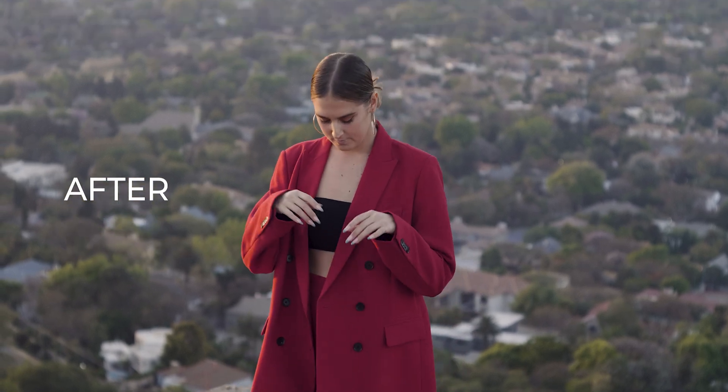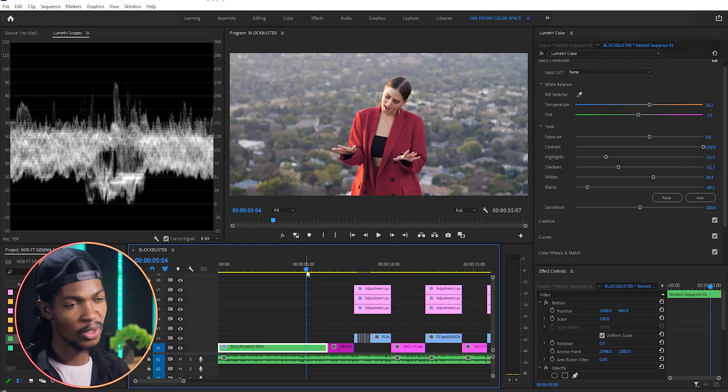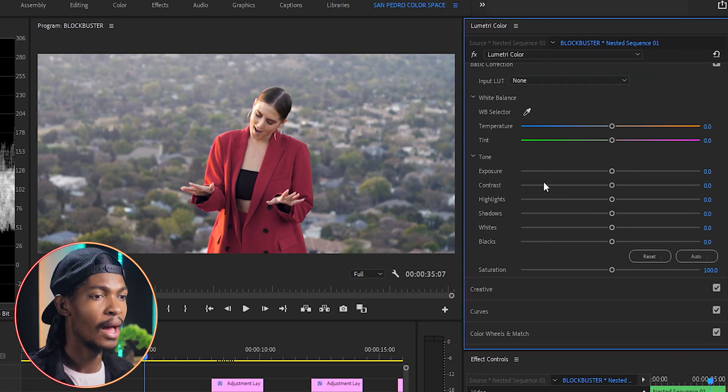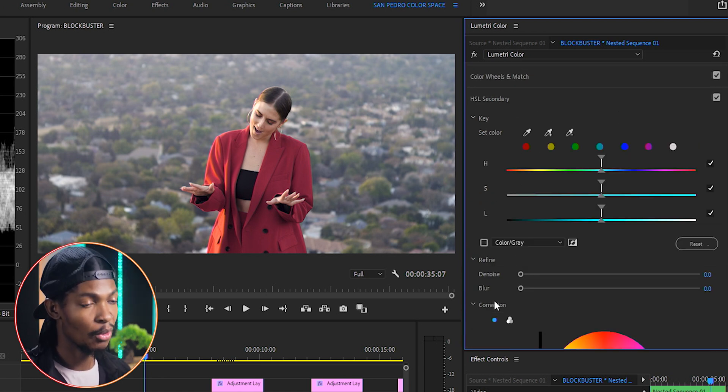Looking at the image, it seems washed out — there's no contrast because there's so much highlights in the background. We were on top of a mountain so some of the light was cast heavily in the background. What I'm going to do is reduce the highlights in the background without affecting our main subject. To do that, I'll add another instance of Lumetri Color and go straight to the HSL Secondary.